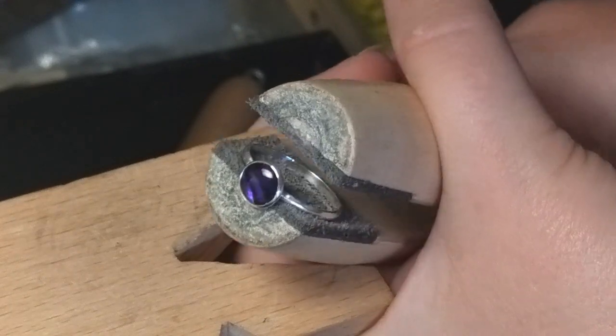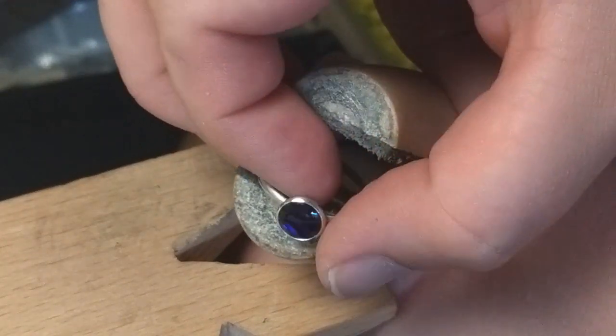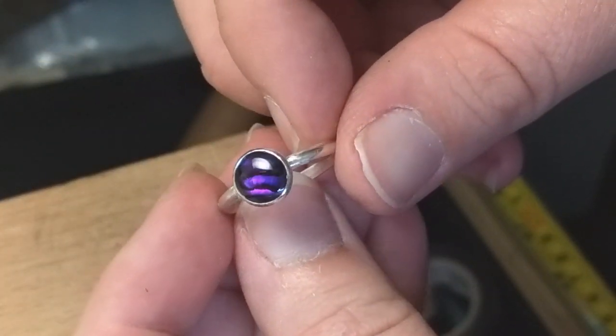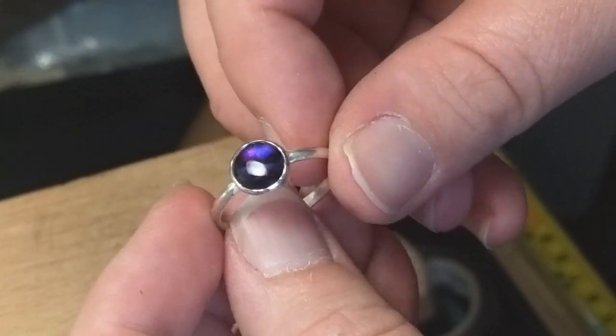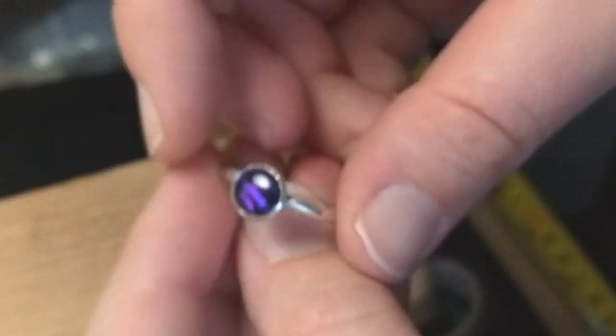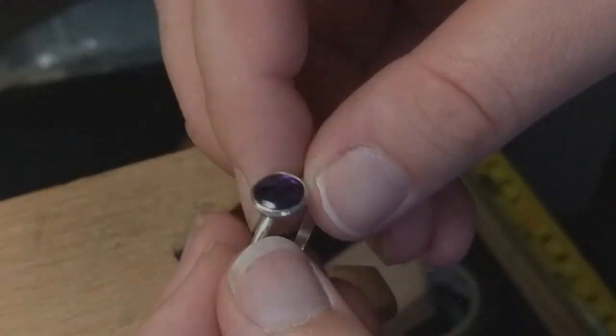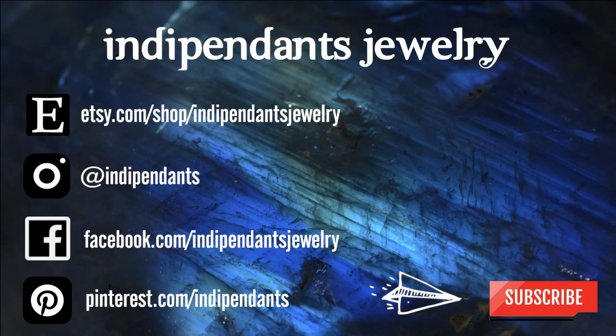And we are done! What gemstone would you set into this ring? Make sure to subscribe to my channel, hit that like button, and visit my Etsy shop where you can get this ring made in your size. Links are in the description below. Thanks for watching everyone — we'll see you next time!